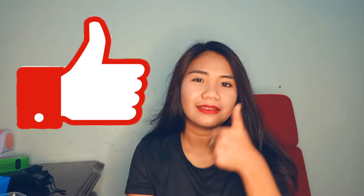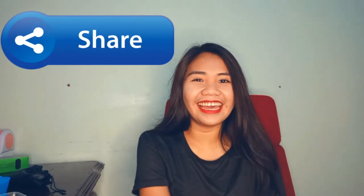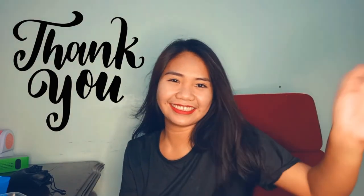So that's it, guys! I hope you like this video. If you did, please give me a thumbs up and comment down below what other products you'd like me to review. You can also give suggestions, follow my Instagram, and share this video. Please subscribe to my channel — thank you so much! Goodbye, and I love you!